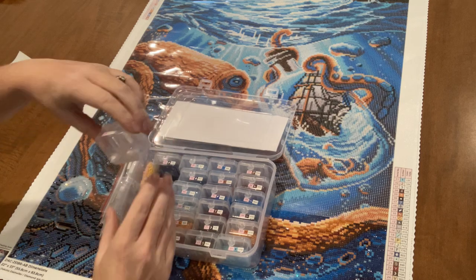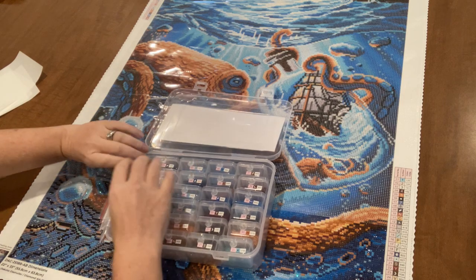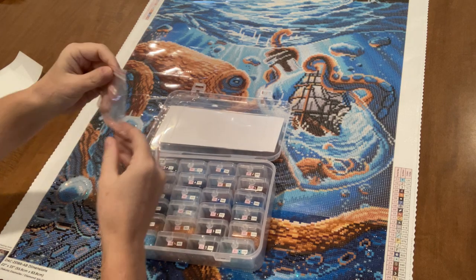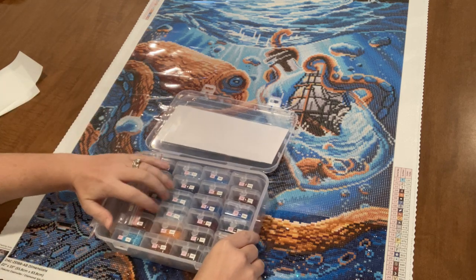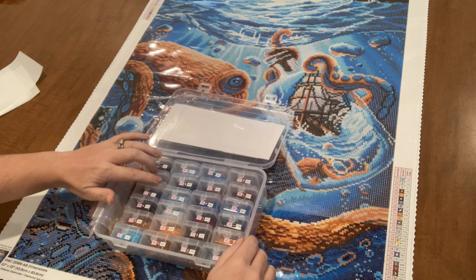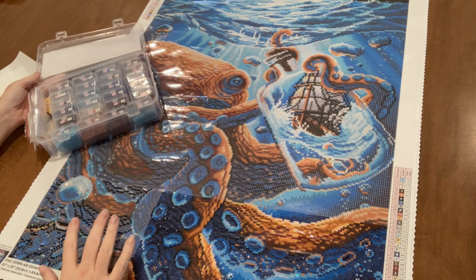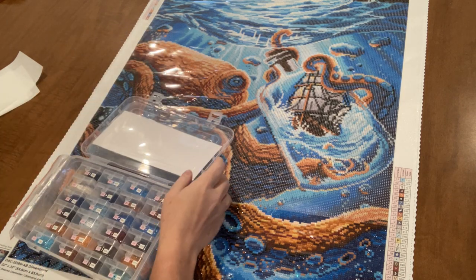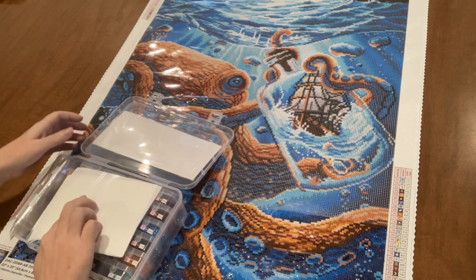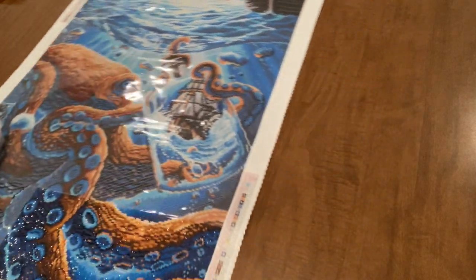The other AB is a white AB, and the other AB is a pink AB — there aren't very many of those. The rest are just a variety of browns, mostly browns and blues. So actually almost all brown, blue, and black is what this painting consists of. But I'm liking it. It's really nice. So that's a little bit of a not-unboxing — I just wanted to show you. Now let's get to the unboxing of the other two paintings.